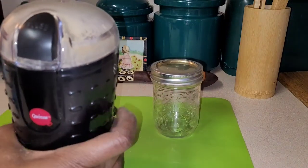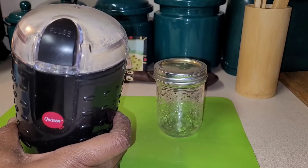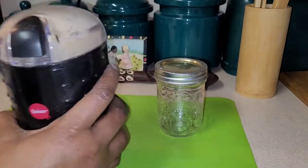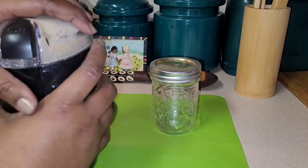I've already ground this up for about 30 to 60 seconds, somewhere around in there. I just wanted to show you and check to see how it has been doing. Let's go ahead and tap some of that powder down, because sometimes when you open it the powder goes everywhere.